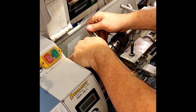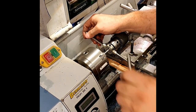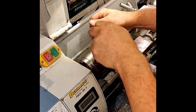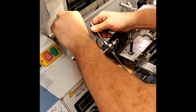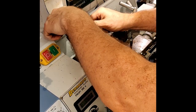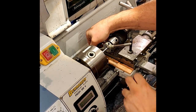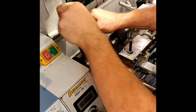Once you've gotten a bit of traction on the threads, you don't need the chuck anymore — you just go back and forth like this until you're done.